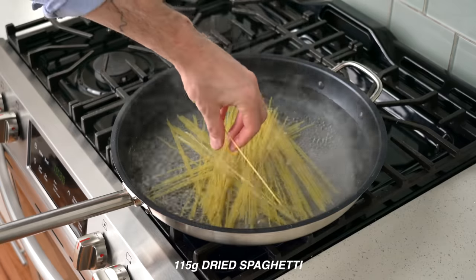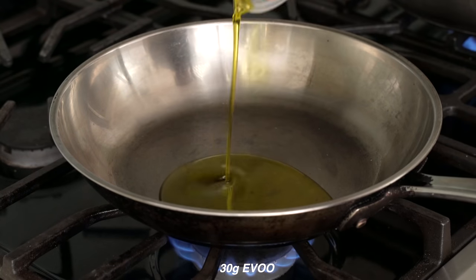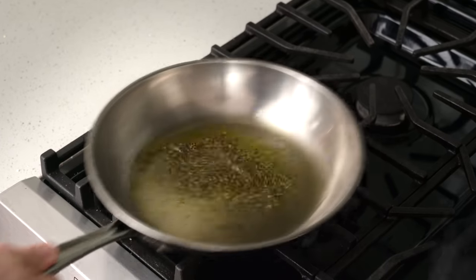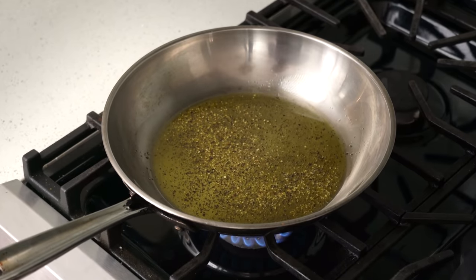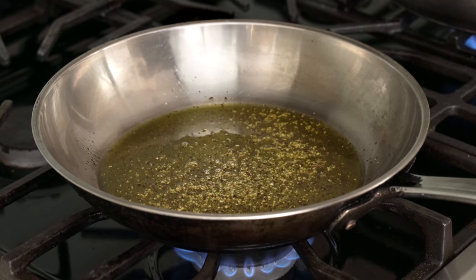From there, I'm going to drop a 10-inch sauté pan on the other side of my stove and heat it up over medium-high heat, then add in 30 grams of extra virgin olive oil and two to three grams of coarsely ground black pepper. I'll give that a shake to get things combined and then fry the pepper in the oil for 30 seconds or so, until you can just start to smell a little bit of toastiness from the pepper. Giving it a quick fry like this really opens up its flavor and transfers all that pepperiness over to the oil.